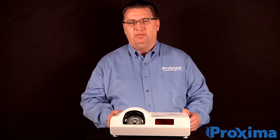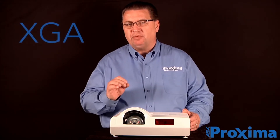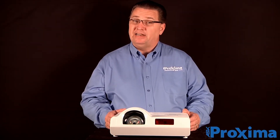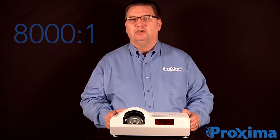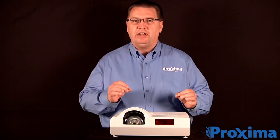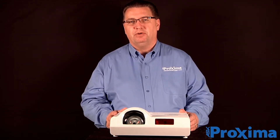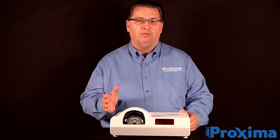This projector is loaded with features. It's XGA resolution, 3600 lumens of brightness. It has an amazing 8000:1 contrast ratio, which means you're going to get great color reproduction and clarity on the screen at all times during your presentation, whether it be computer or video.